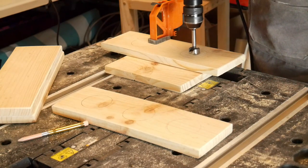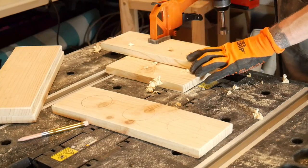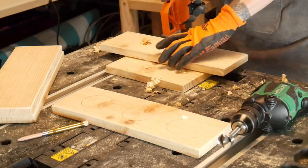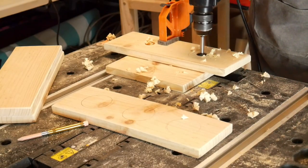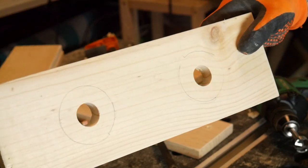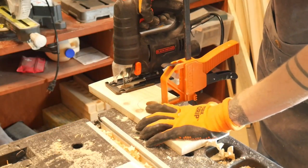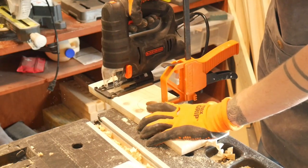I used a 1-inch Forstner bit so I'll have a starting place for my jigsaw when I'm cutting out the circles later. Once my starting points have been drilled out, I'm ready to use my jigsaw to begin cutting the circles.